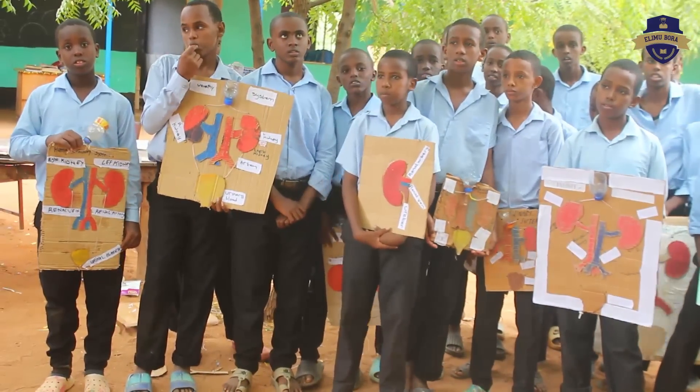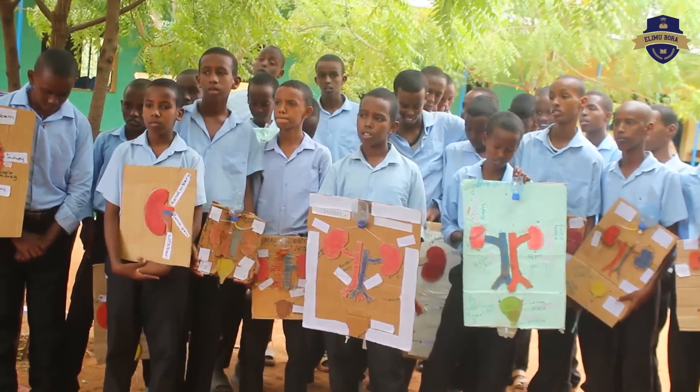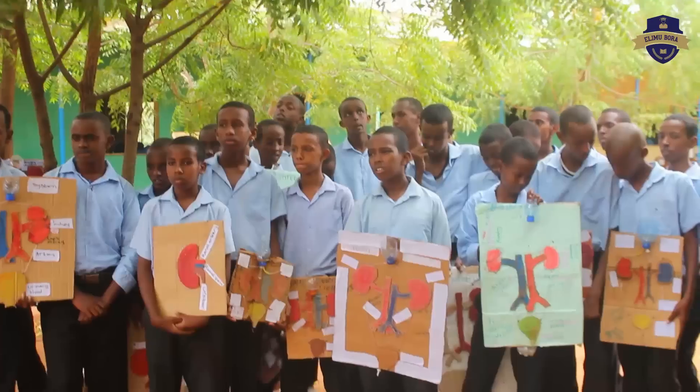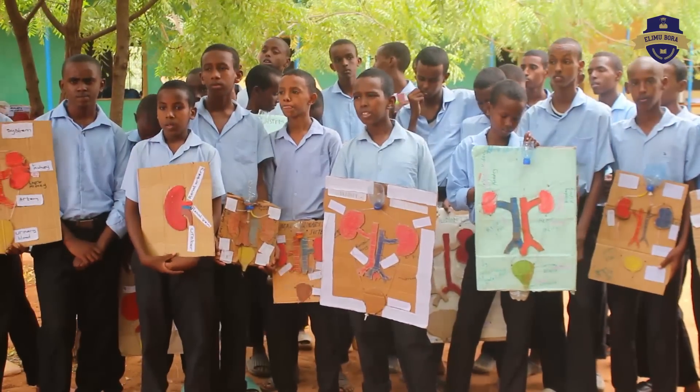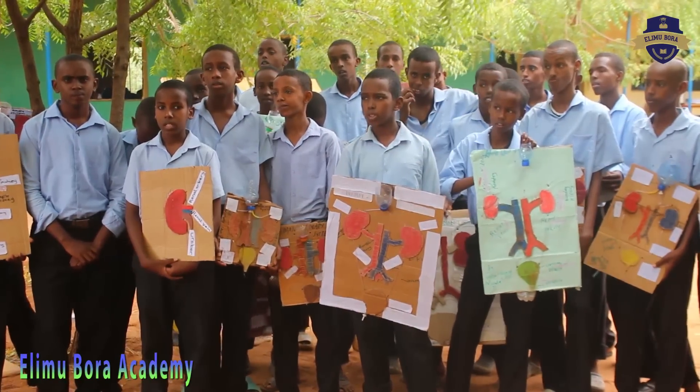Another way of controlling is avoiding taking painkillers. We have people here who have made themselves a doctor — once they feel a headache, they run to the shop to buy painkillers. Some of those painkillers can cause harm to the kidney.